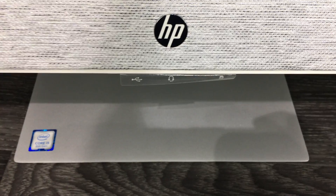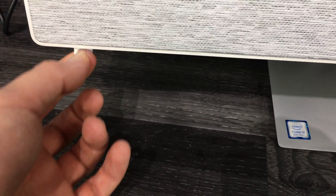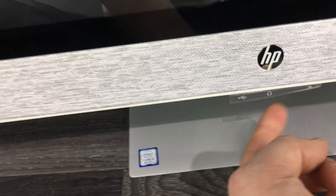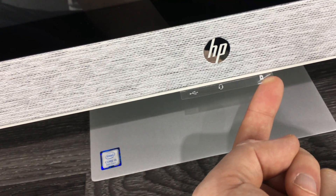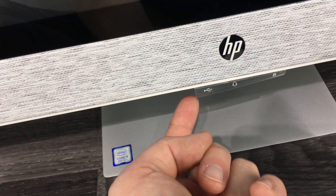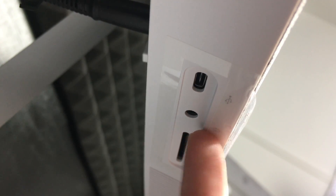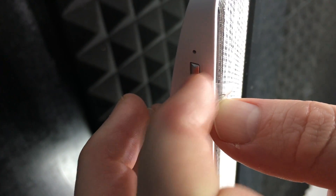To turn on your computer, on the left-hand side below you'll feel a button — you can physically press it to turn on the computer. I also want to mention that you have headphones that you can plug in under here, plus an SD card slot and a USB port right there underneath.